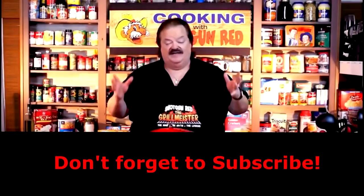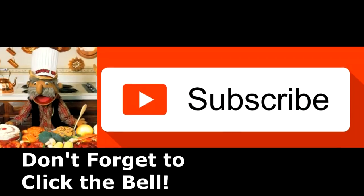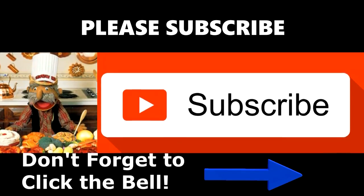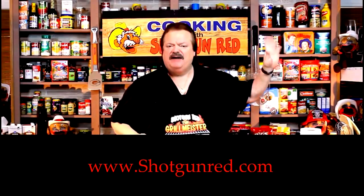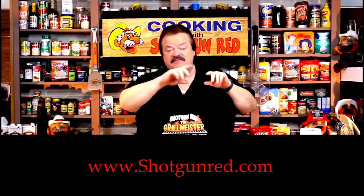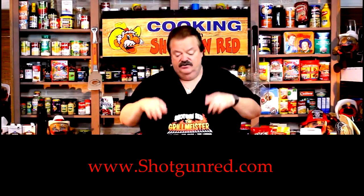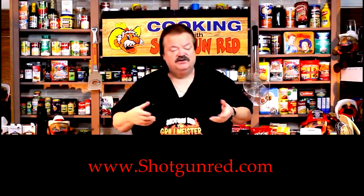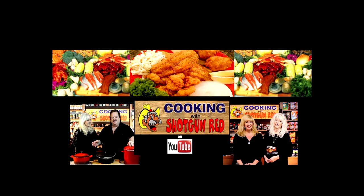Well, that's She-She and Jen-Jen, them two girls having too much fun. We hope you enjoy this recipe and we really hope you subscribe to our channel. Shotgun Red's face will pop up — when you click on it, it'll say subscribe. Next to it will be a little notification bell, and if you click that bell, YouTube will send you a notification for every single one of our recipes as soon as it comes out. See you next time, right here on Cooking with Shotgun Red. Is this the best? If it ain't, it ought to be.